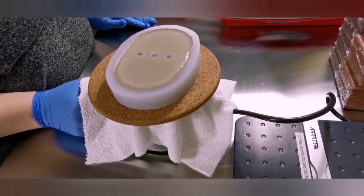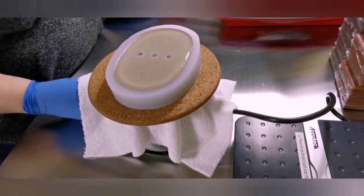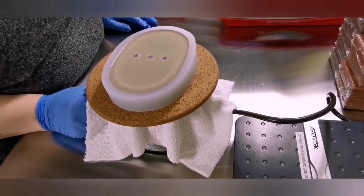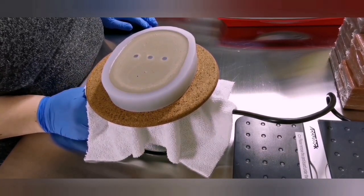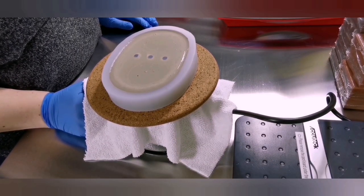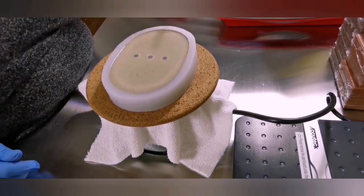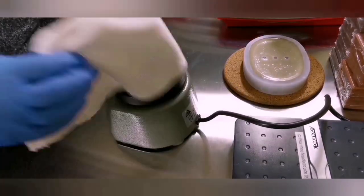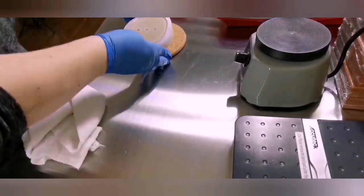This whole process took about 12 minutes from beginning to end, and that was with recording. It's a pretty simple, easy process. I think if you have lots of molds and a little bit of elbow grease stirring up the cement and pouring it, you could make this very time-efficient. It's also a very cost-efficient project, so I'm very excited to get the rest of my molds and really start mixing up different colors and making pretty soap dishes.